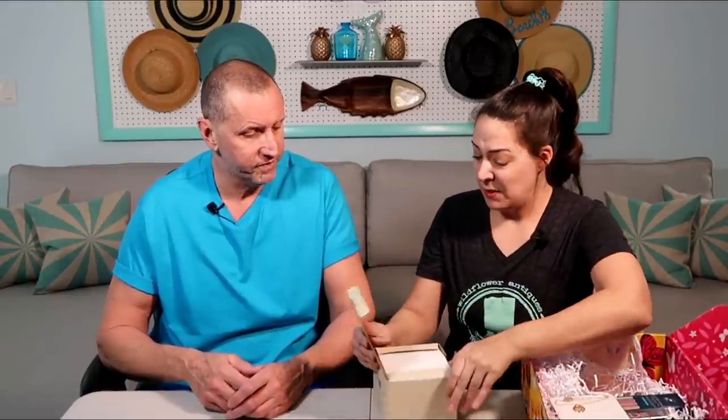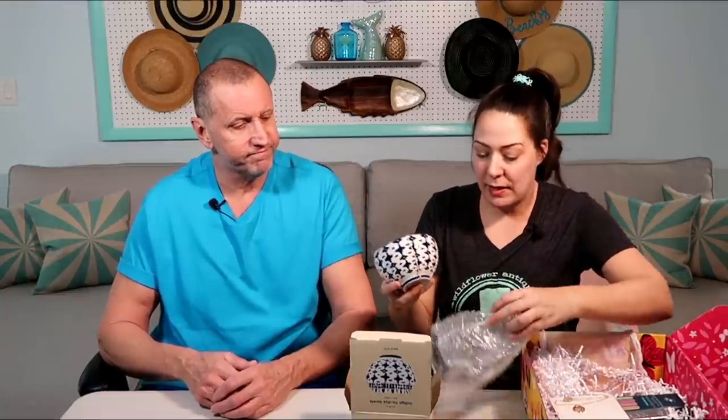We have West Elm bowls. Do these look familiar? We have some of these already. I broke one out of the two, but we still have two. These are pretty nice bowls. I've been selling jewelry and I put the kind that hook around one of the bowls and just let them hang because it's a pretty backdrop. So I've enjoyed these.